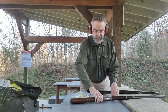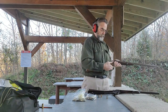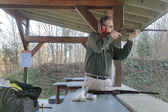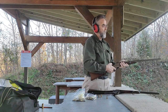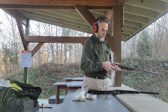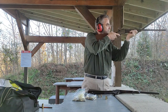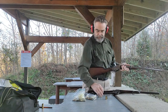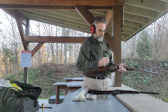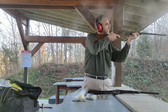Now let's take the 50-45 Navy carbine. Clean sweep with that one too.